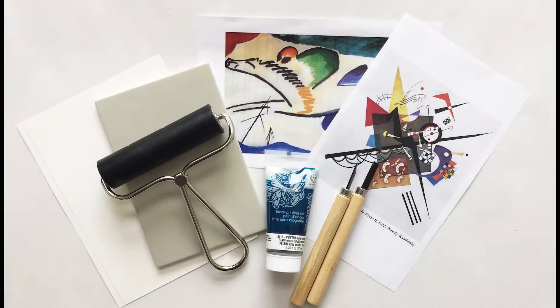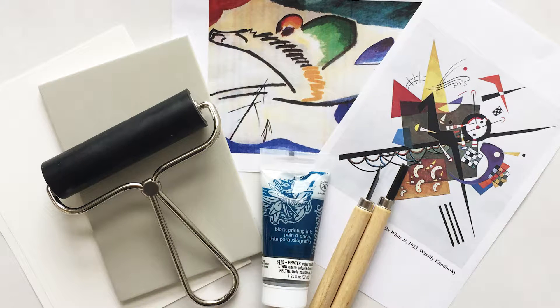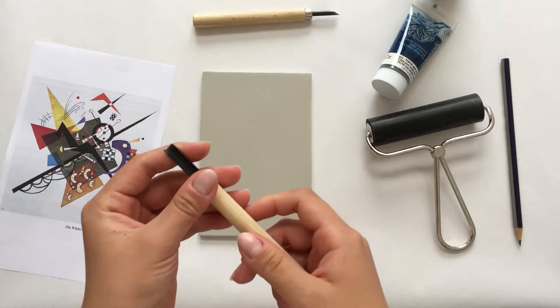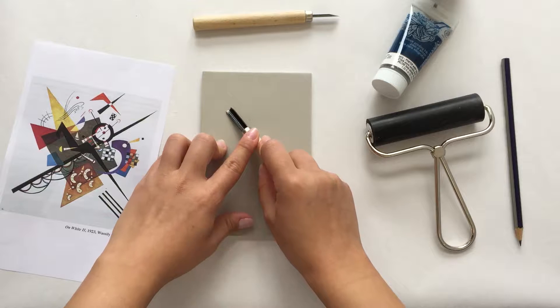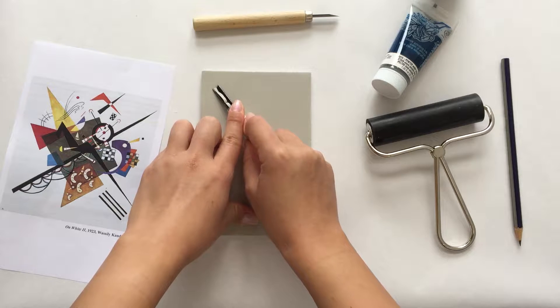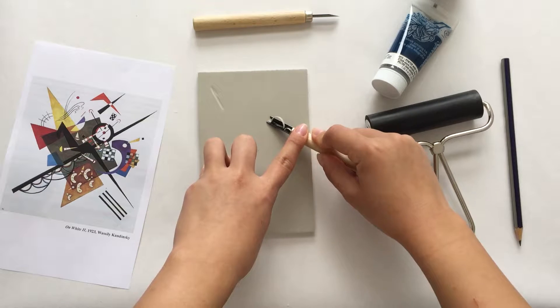Now let's take what we've learned about Kandinsky and get set up to make our print. Everything we need is right inside the box. All you need in addition is easy access to water and a paper towel. Let's quickly review the materials. The printing block is made of a rubber-like material called linoleum. We'll use linoleum because it's easy to carve — the softer the material is, the easier it is to carve out. Keep in mind that you can use different types of materials for printmaking, like wood or even copper.